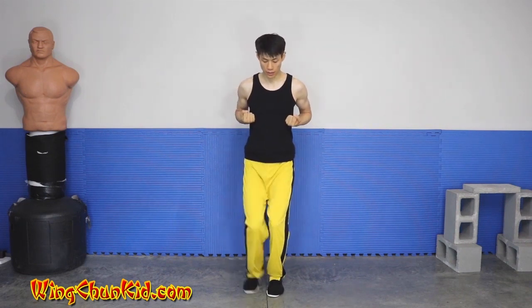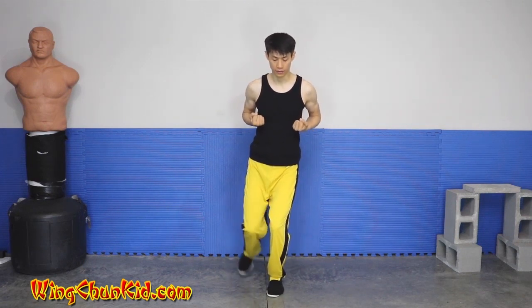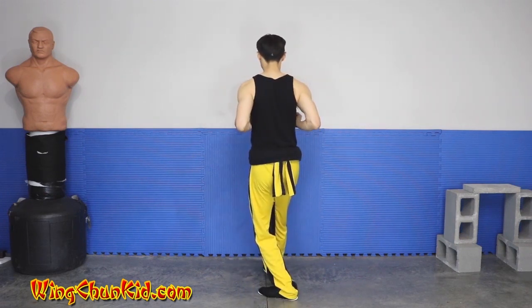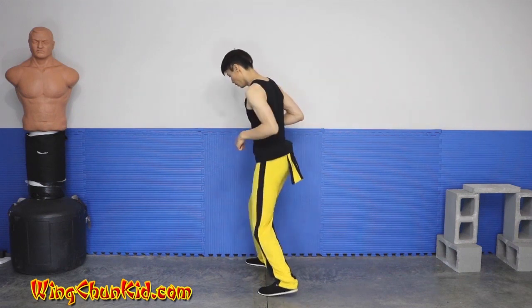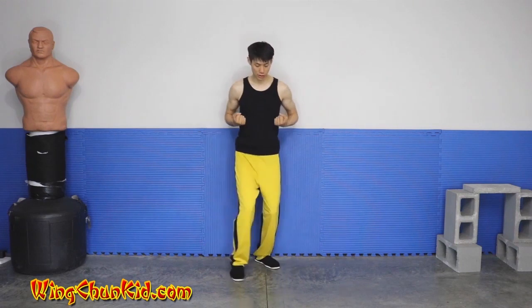Without looking, I'm just going to step back and slide this back like this. My weight is still on my front leg — just slide it back. I'm going to pivot and face the other direction. I'm not going to show you the back since there's nothing much to see, so I'm just going to start in this position.